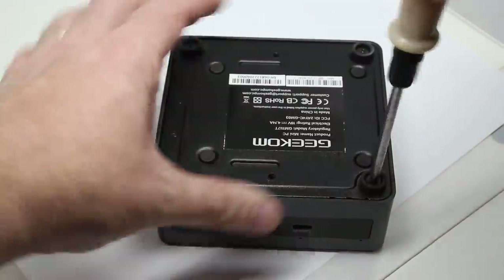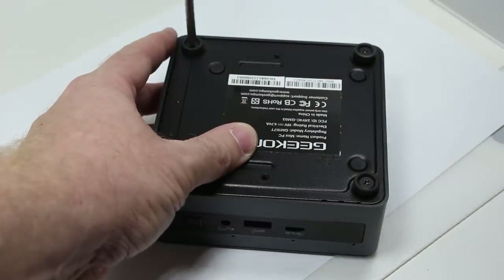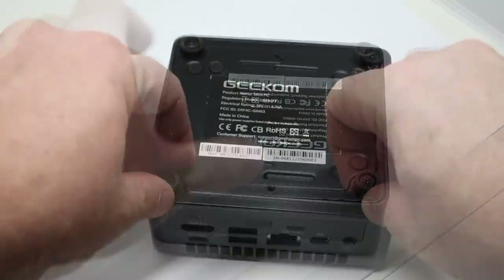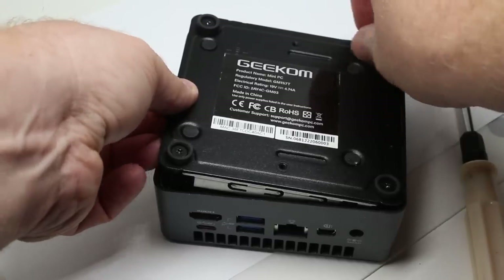The mini PC does have USB 4 ports, which we'll talk more about in a second. Unfortunately, the PC can't be powered by a USB 4 port, which in my opinion would have been a nice addition. On the bottom of the box there are four rubber feet so it doesn't slide about on your desk, and they also hold four screws which you undo to pop off the bottom of the device so you can expand or change the SSD and the memory.